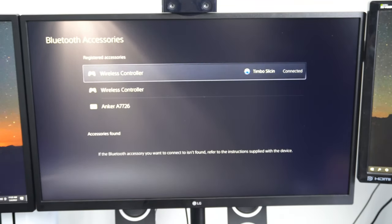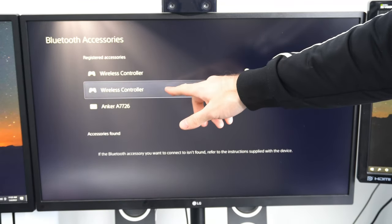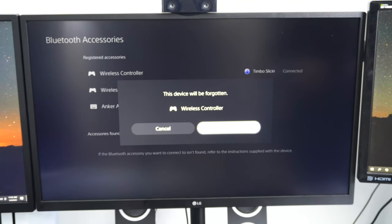You're going to see a couple of controllers listed here. This controller is the one that's technically not working, so I'm going to go to it and select it with X, then go to Delete and press OK — and this will be forgotten.